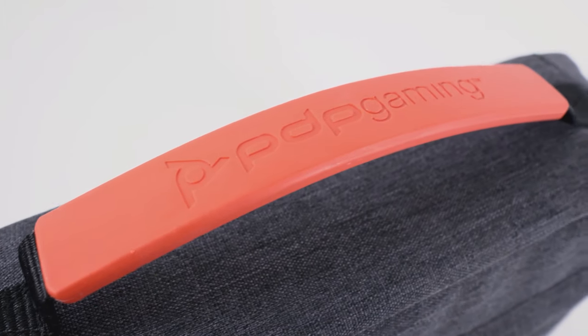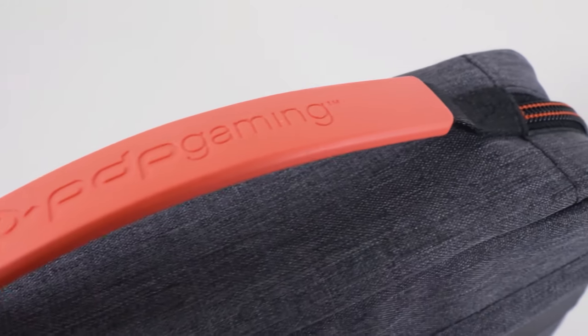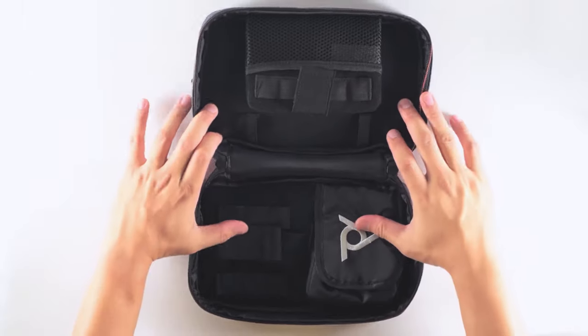The Commuter Case for the Nintendo Switch and the Nintendo Switch Lite allow you to take everything you need for your Switch experience on the go. To get started, use the external zipper to open the case.